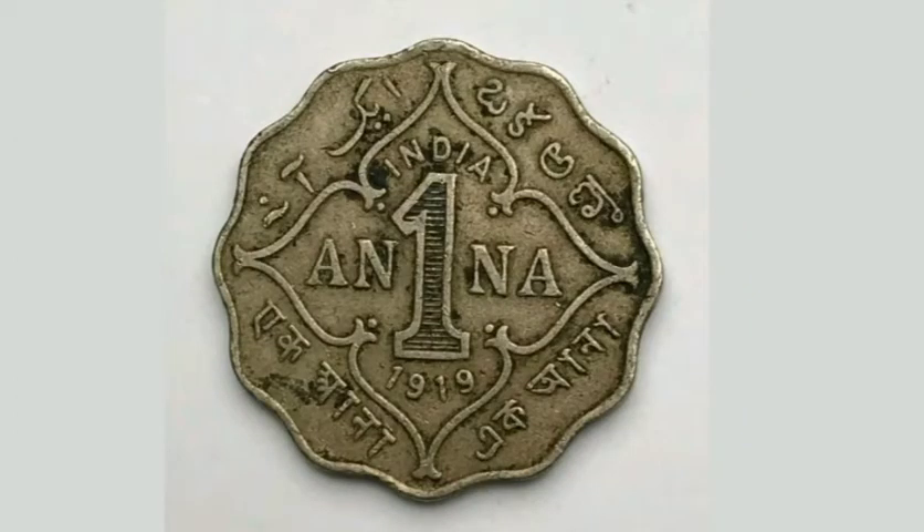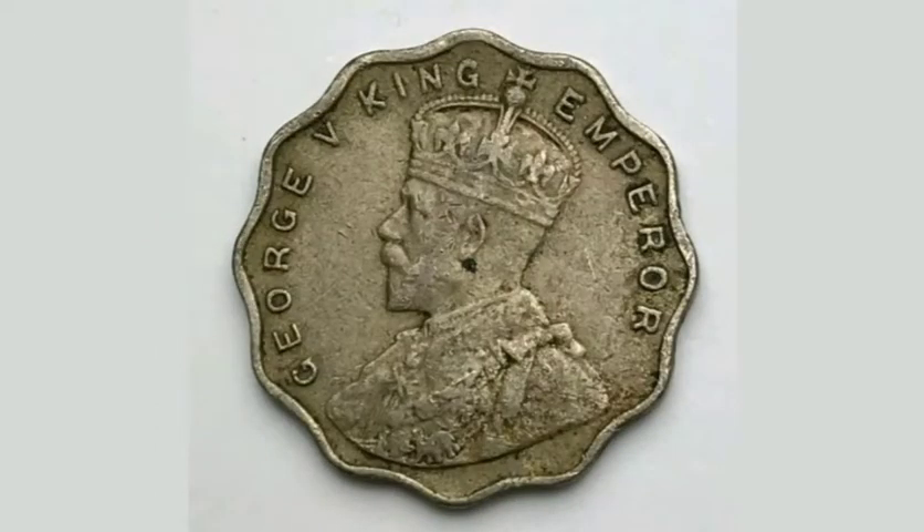If you're lucky enough to have this coin in uncirculated condition, it should fetch between 6 to 7 pounds, and a worn one should still fetch between 1 to 2 pounds.